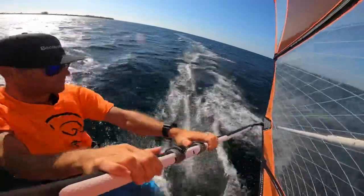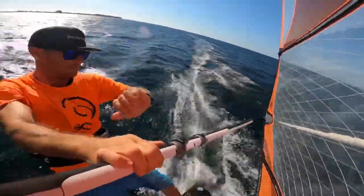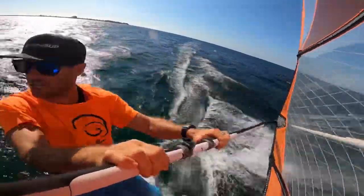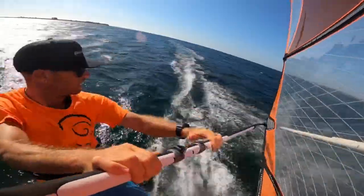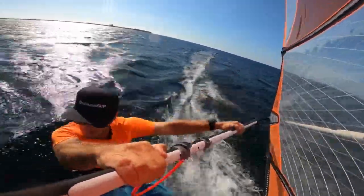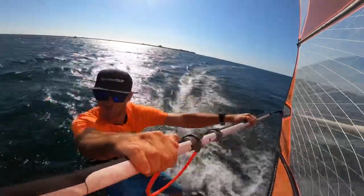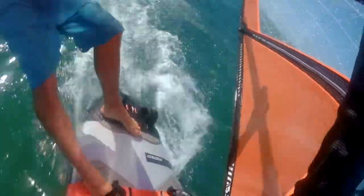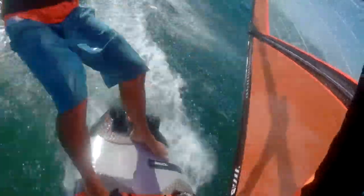So I'm upwind. I've got loads of space because it's about 8 in the morning and no one's out yet. First thing I'm going to do: back foot comes out, back hand, harness, drop my hips, and now push to accelerate. And I can hold the power and then shuffle across slowly.